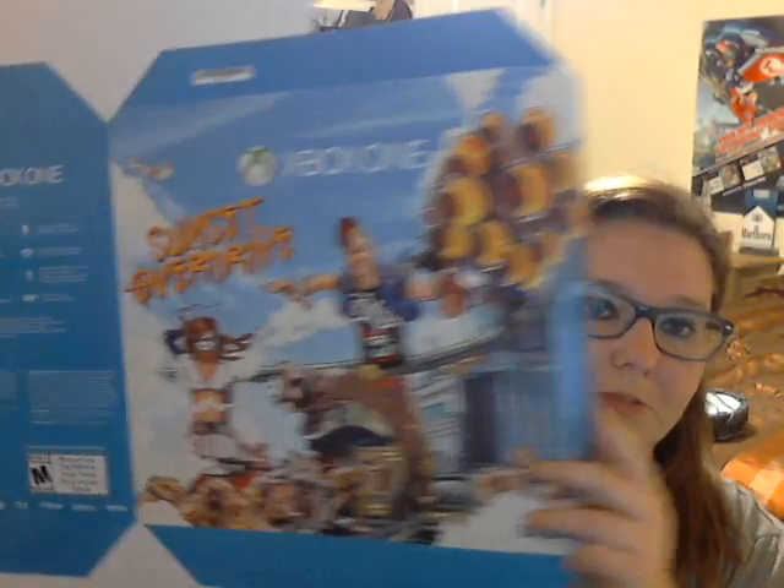I found some nice display boxes: this Sunset Overdrive Xbox One display box — really nice. I also found another Assassin's Creed display box, and I already have one in the corner. And I found this Call of Duty Xbox One display box right here. It's really cool — I actually like the way this Xbox One looks.